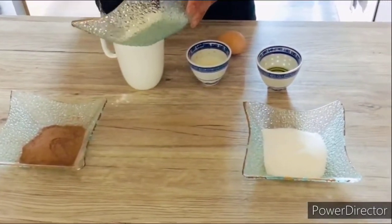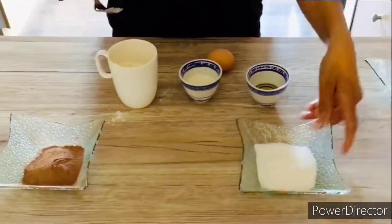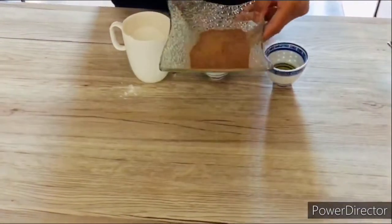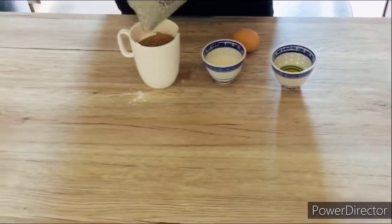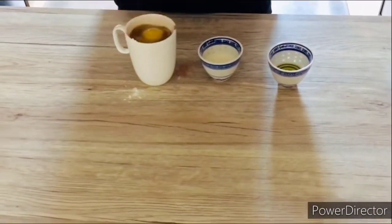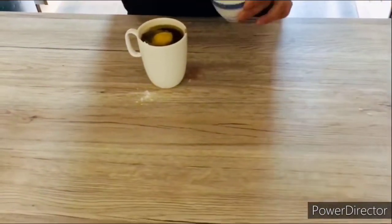So to make our Mug Cake, all we need is 3 tablespoons of flour, 3 tablespoons of sugar, 3 tablespoons of cacao powder — or you can also use Milo — 1 egg, 2 tablespoons of oil, and 3 tablespoons of milk.